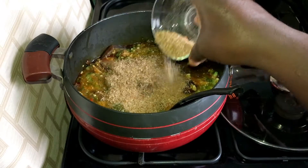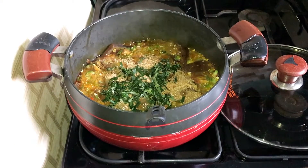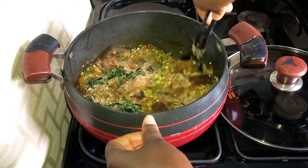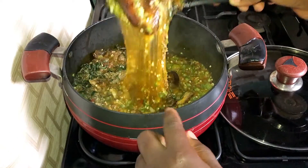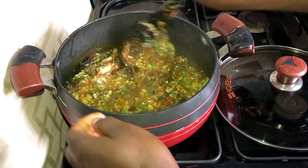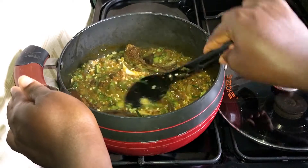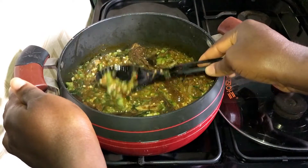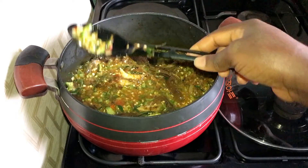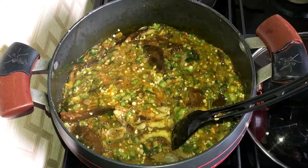Now I will add blended crayfish and uziza leaves and combine this really well. I'll give this a taste to see if it needs any adjustment — it's perfect.